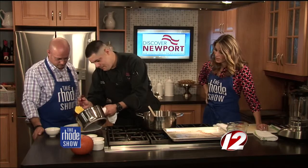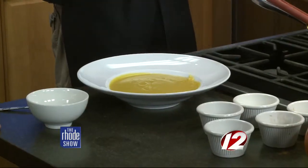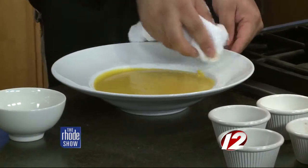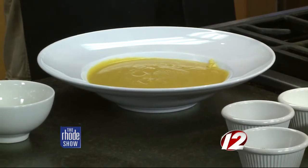Will it thicken up the longer it sits? It will. I recommend keeping a little bit of chicken stock or water if you're on a budget to loosen it back up so it's not super thick, because it definitely will thicken as it cools. Once it's finished, we can just pour it inside the bowl here. You said you do a lot of soups at the restaurant? We do — we do seasonal based. In the summer, we do a New England clam chowder or something more summery, like a gazpacho or cucumber soup.